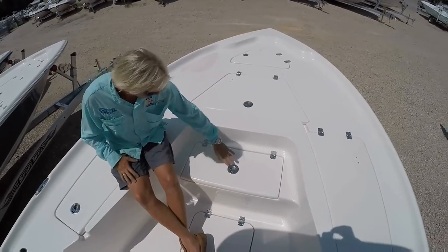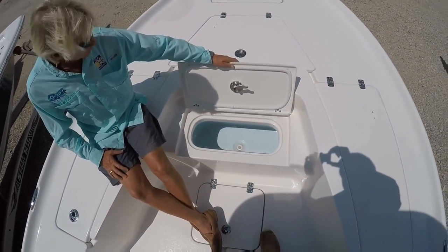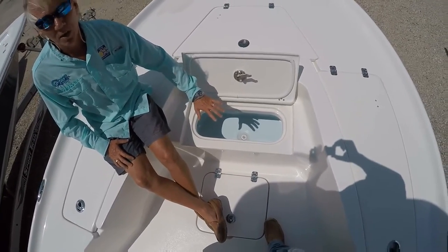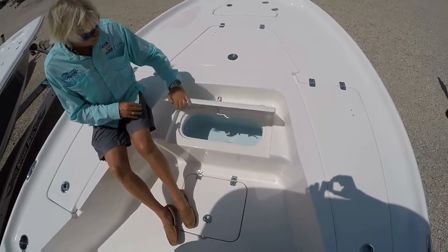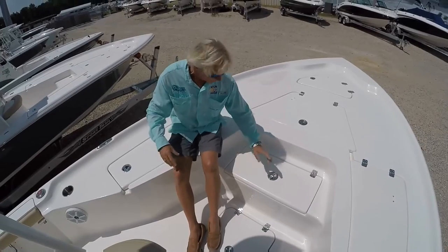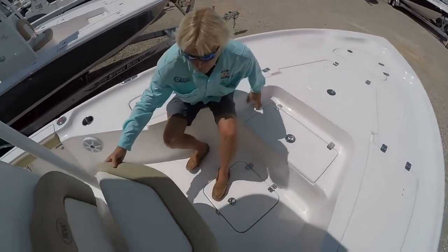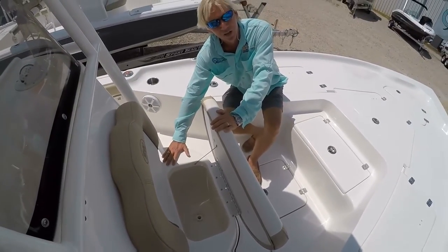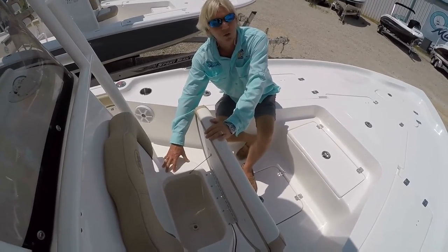Also on the front bow, you have a nice live well. The latches do lock so you can lock that bait away so nobody can steal them from you. Most other boat manufacturers put their live well up front right in front of the console. You can have another live well there in front of the console, but right now this is an ice chest — it is insulated, but you can have it plumbed for a third live well on the Key West 230 BR.